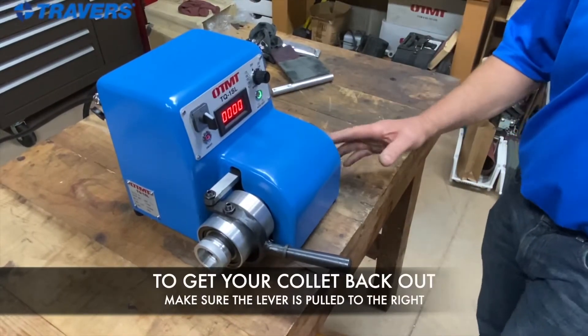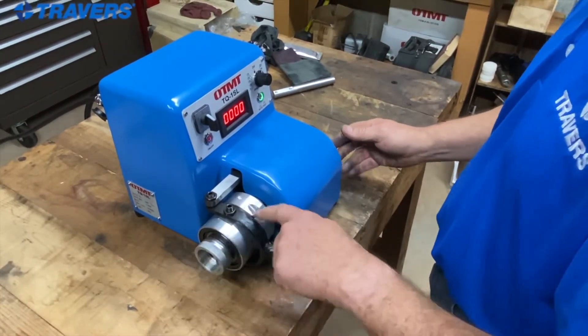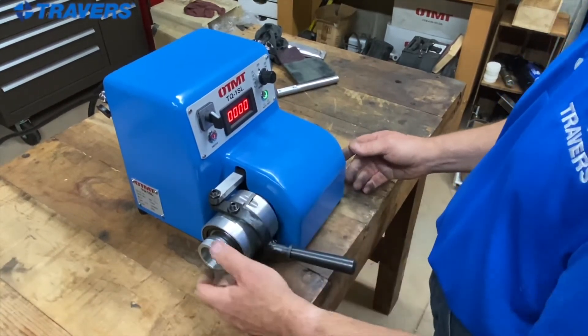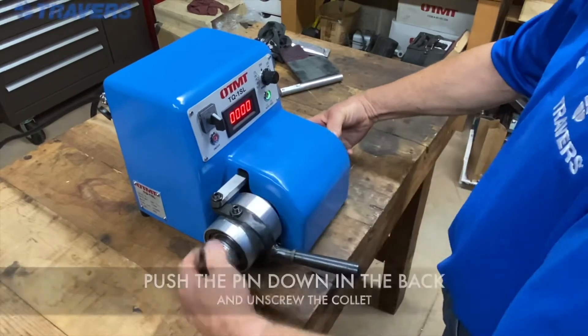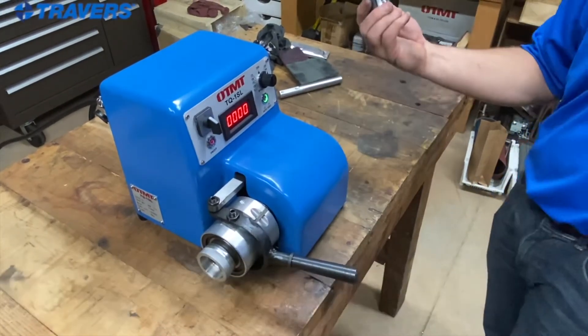To get the collet back out, make sure the lever is over to the right, find the locking pin, and push down on the left so it comes up and unlocks itself. Push the pin in at the back to keep the spindle from turning, and unscrew the collet — you can see it walking itself out — and there it is.